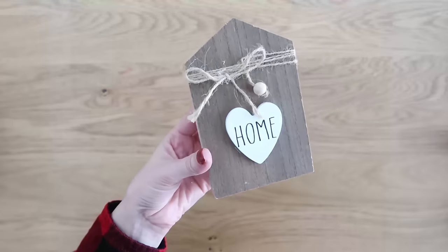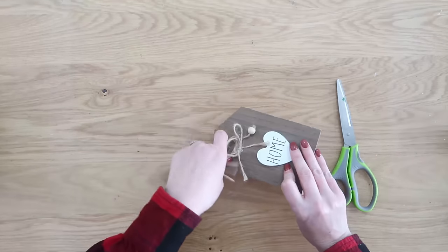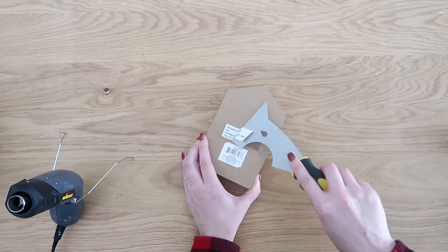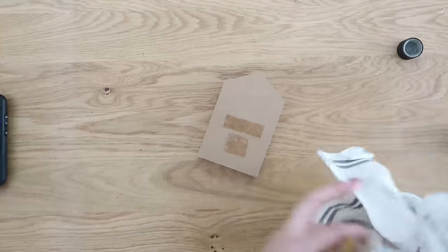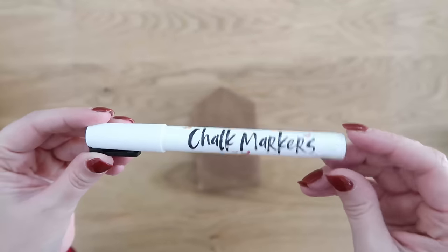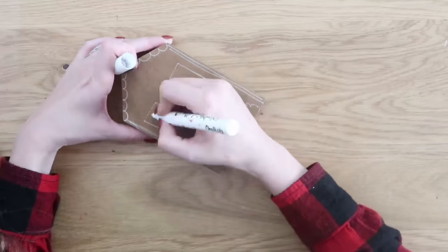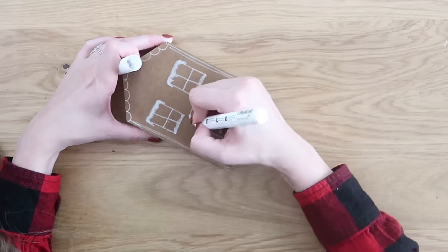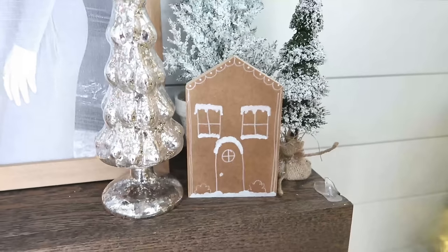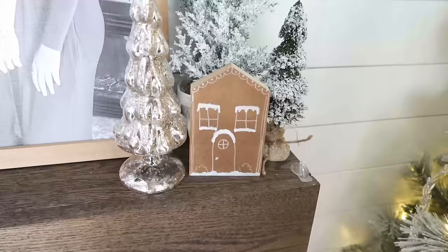Now we are going to turn this home sign from Dollar Tree into a quick and easy gingerbread house. Flip it over to the back side, remove the jute and the stickers — a little bit of heat will help get the stickers off, then use some Goo Gone to remove any additional adhesive. We're going to use a chalk marker to create our gingerbread house design — I'll link my chalk markers below, but sometimes you can find chalk markers at Dollar Tree as well. If you use several of these, you could make a quick and easy gingerbread village that would be so cute on a shelf.